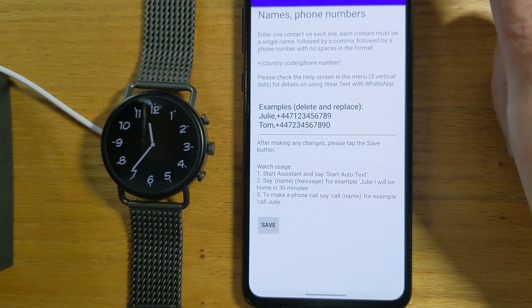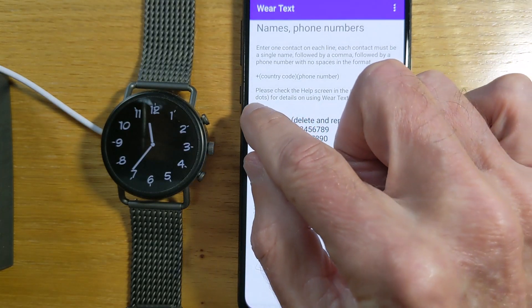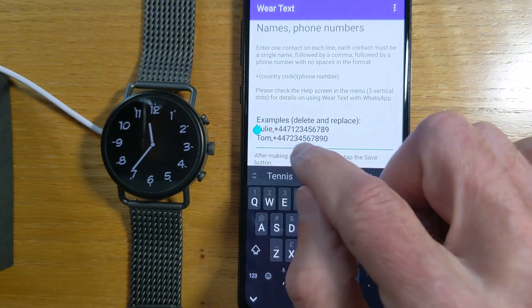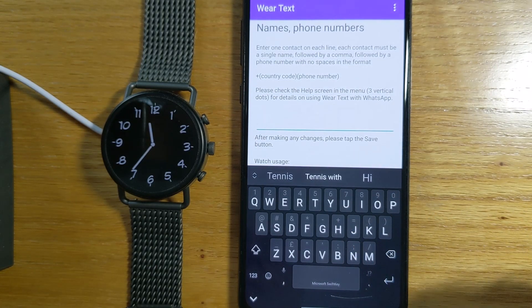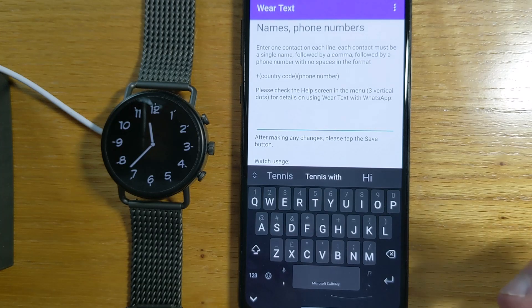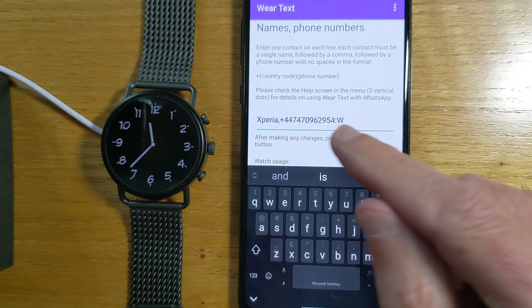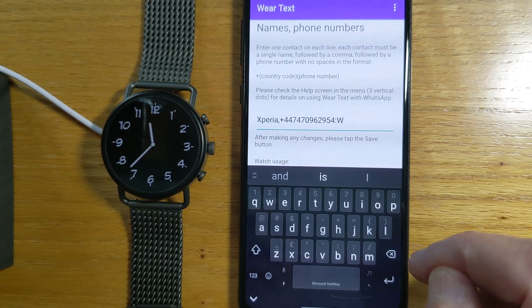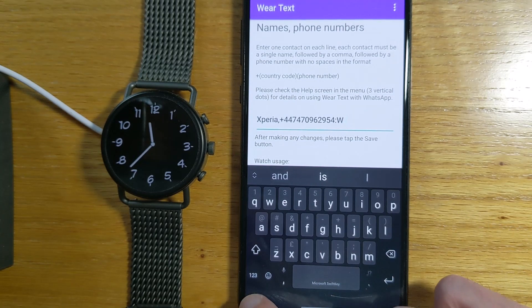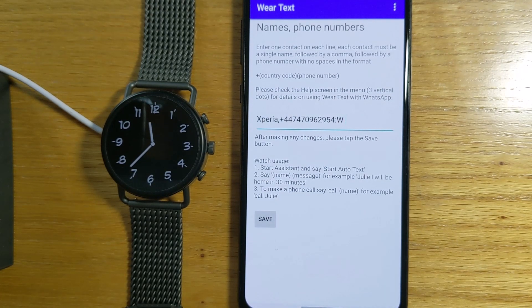Now let's set up a name and phone number. You'll see when we first start using the app there's this example text here — let's go in and just delete that. For this purpose I'm going to use my test phone and I'm going to call it Xperia. I have that in the clipboard here. Let me just paste, and you can see there's the name and the phone number — that's my test phone — and colon W, which means use WhatsApp to send messages to this contact. So we can just save and we are now done with the setup.